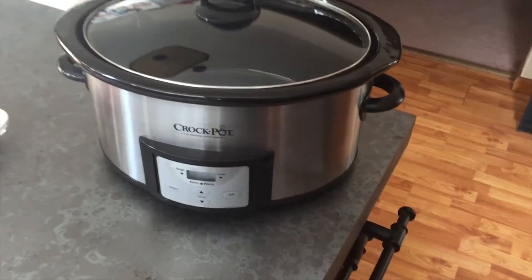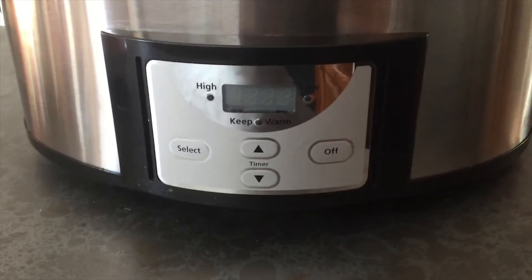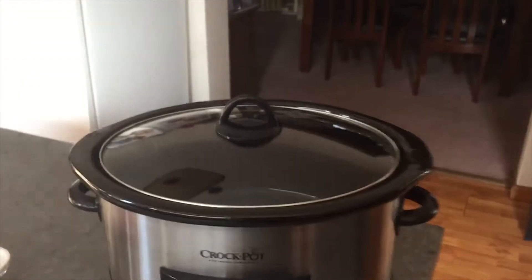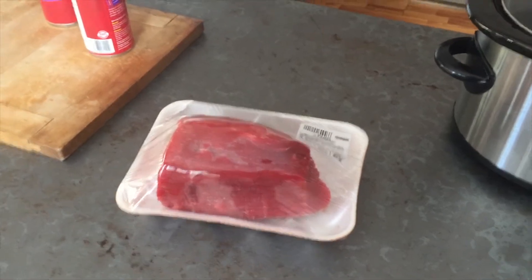Naturally, we have a crock pot — the standard one, you don't have to have anything fancy. I'm really going to just set it between low and high the whole time, so you don't really need anything fancy. I do a basic beef roast, an IO round roast, and it's only $9.46 for this. Again, it's not a prime cut, but it does the job.